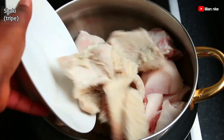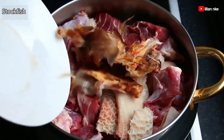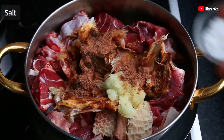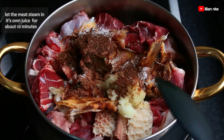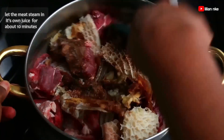To start it out, we'll transfer the cow foot, shaki, beef and stockfish into a pot, and then we'll be seasoning with some minced onions, crushed stock cubes or Maggi, some salt and a bit of Cameroon pepper.